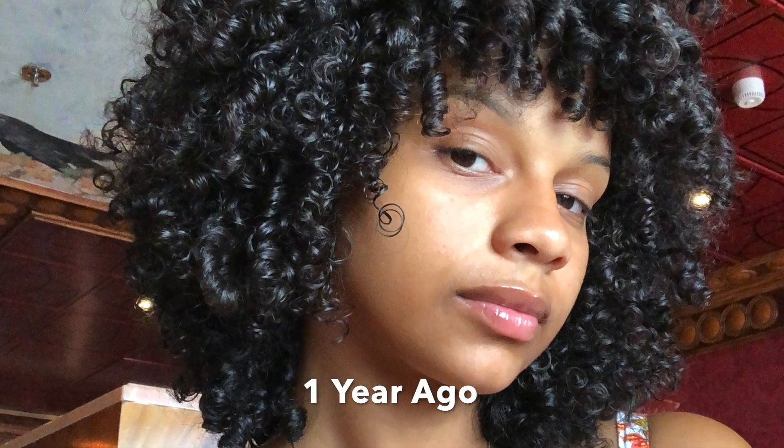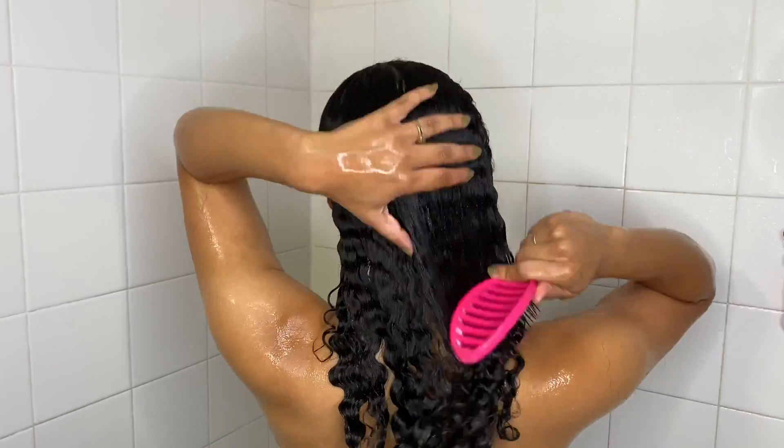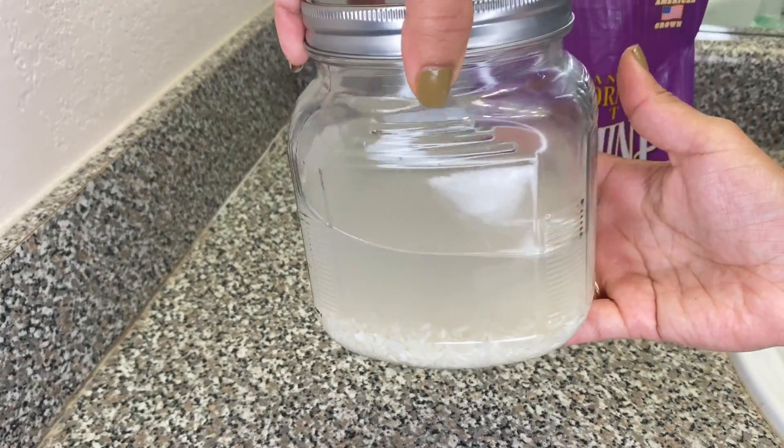Hi guys, my name is Natasha and welcome to my channel. Today I'll be talking about a major part of my hair routine and really the main reason that my hair has grown back so fast since I did my big chop last year, and that is rice water. In this video, I'll be showing my hair growth throughout the past 12 months, how to make rice water, how to apply it, mistakes to avoid, and most importantly, why it actually works.